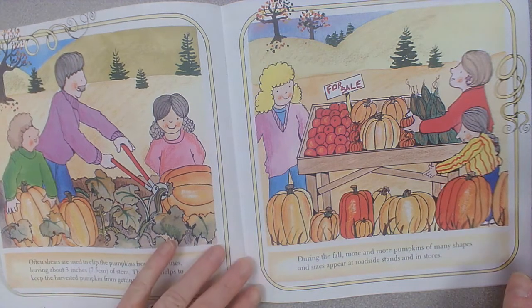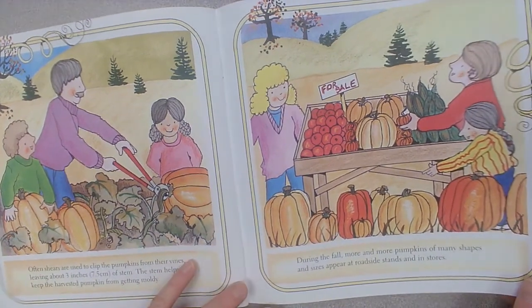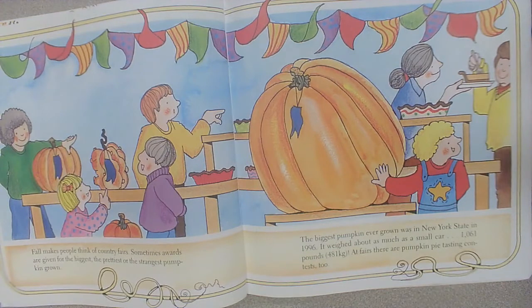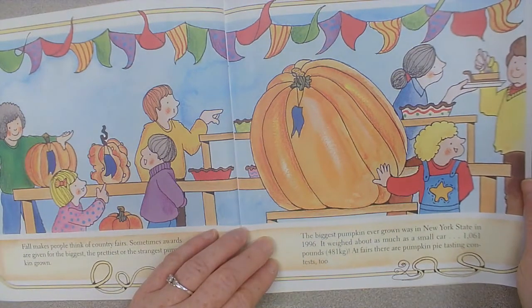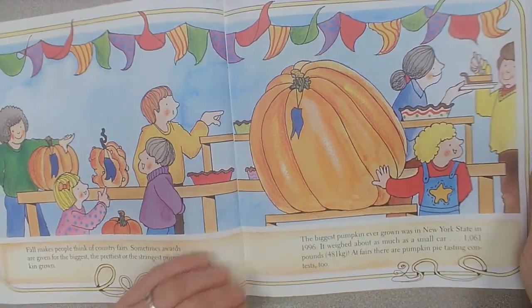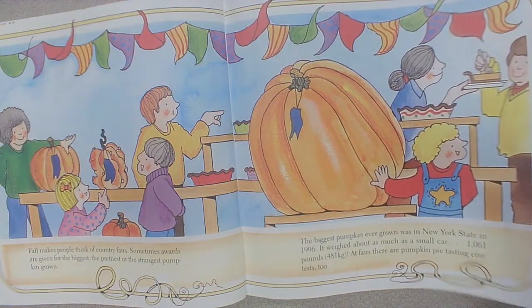During the fall, more and more pumpkins of many shapes and sizes appear at roadside stands and in stores. Fall makes people think of country fairs. Sometimes awards are given for the biggest, the prettiest, or the strangest pumpkin grown. The biggest pumpkin ever grown was in New York State in 1996. It weighed about as much as a small car — 1,061 pounds. At fairs, there are pumpkin pie tasting contests too.